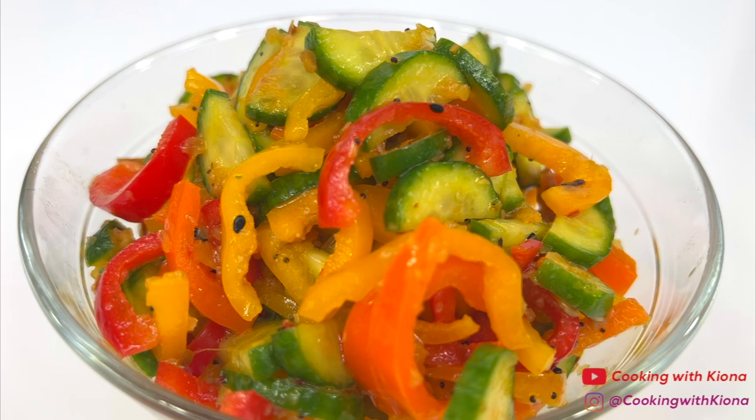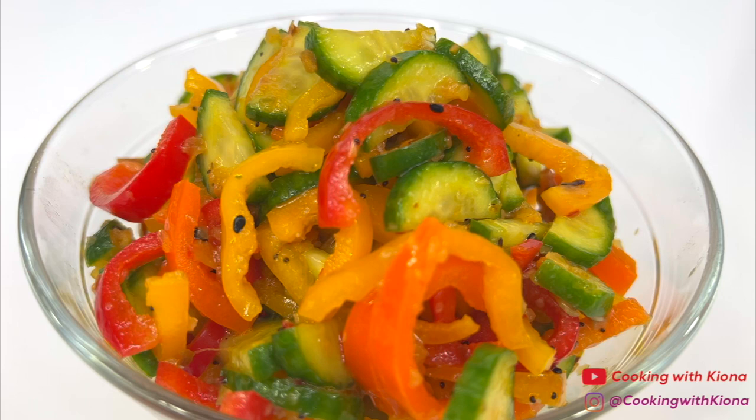Alright, that's it for this video. Thank you guys so much for watching. Everything I used in this video will be down in the description below. Don't forget to like, comment, and subscribe.